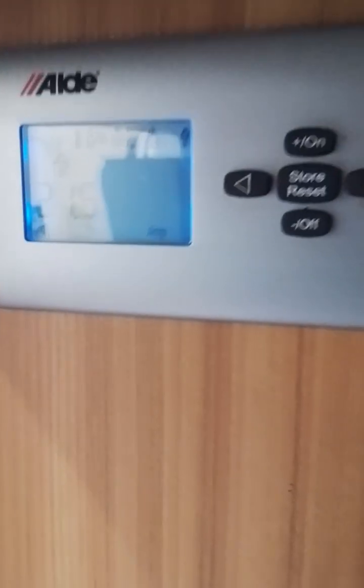I'll turn that off again. You can also find over here your three burner hob with hotplate, your grill, grill pan and handle, and your oven.